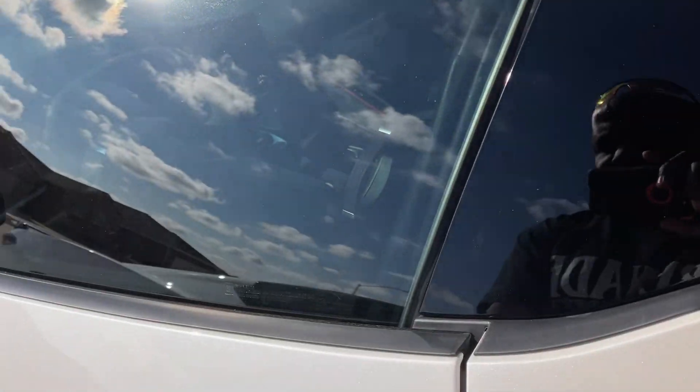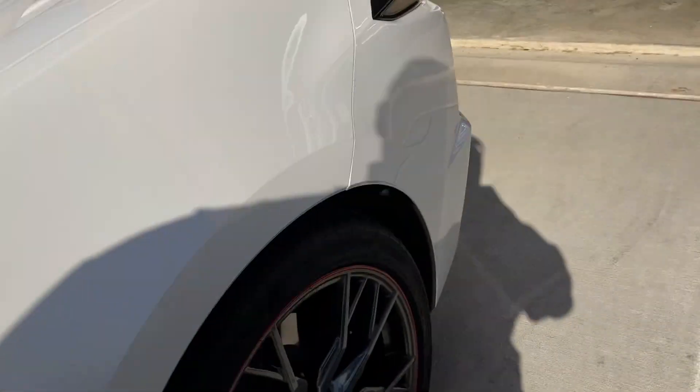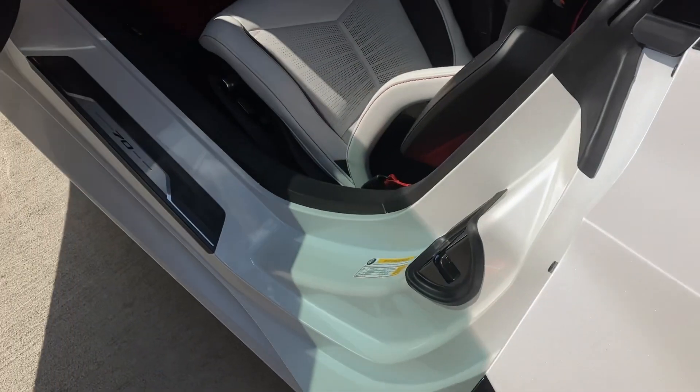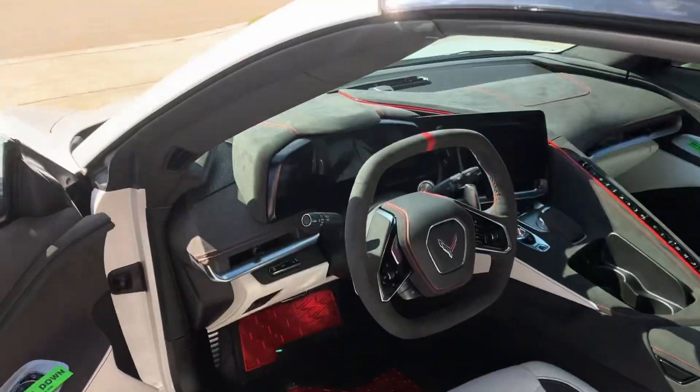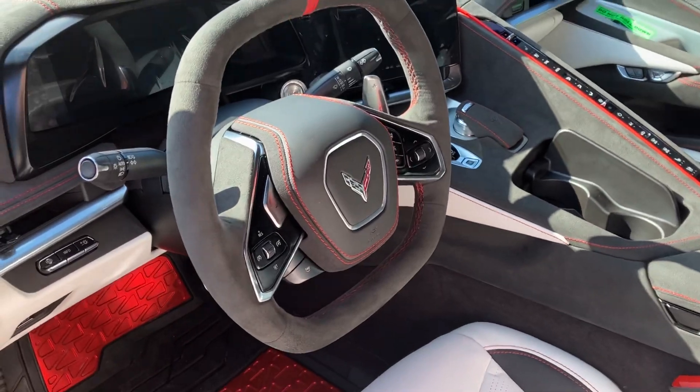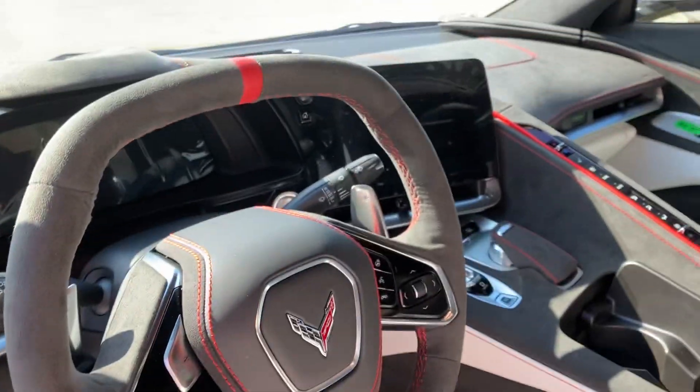The majority of the time with the 3LT, the biggest thing you get is the option for custom interiors, which is of course exactly what the 70th Anniversary Edition has.